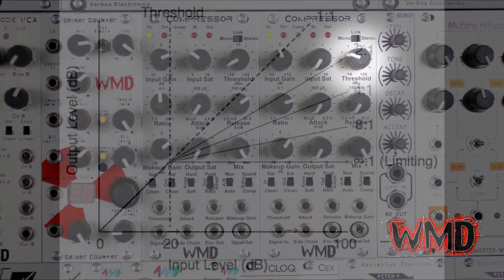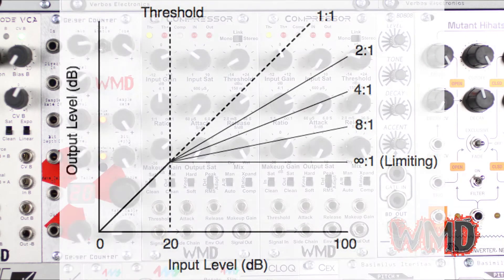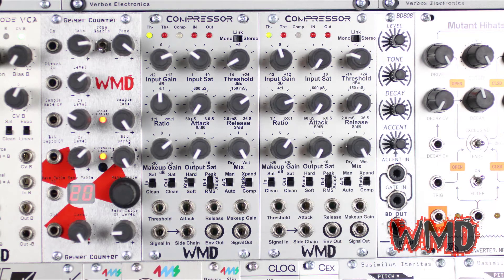The threshold knob dictates when the compression will begin. The lower the threshold, the more compression will be apparent.